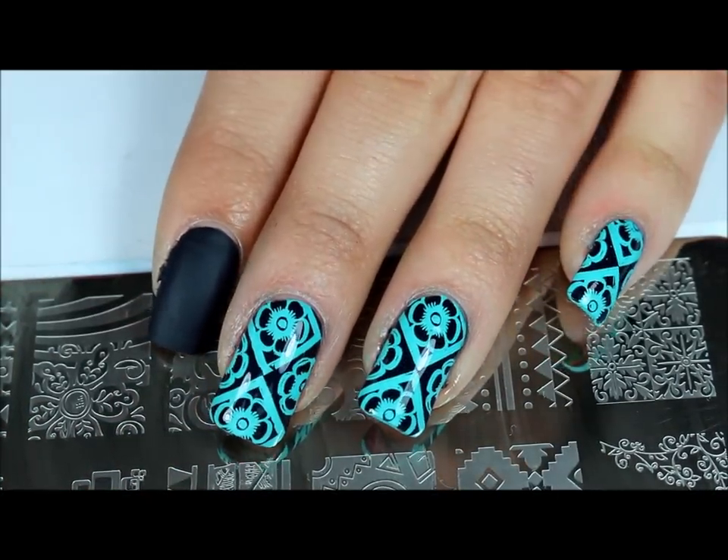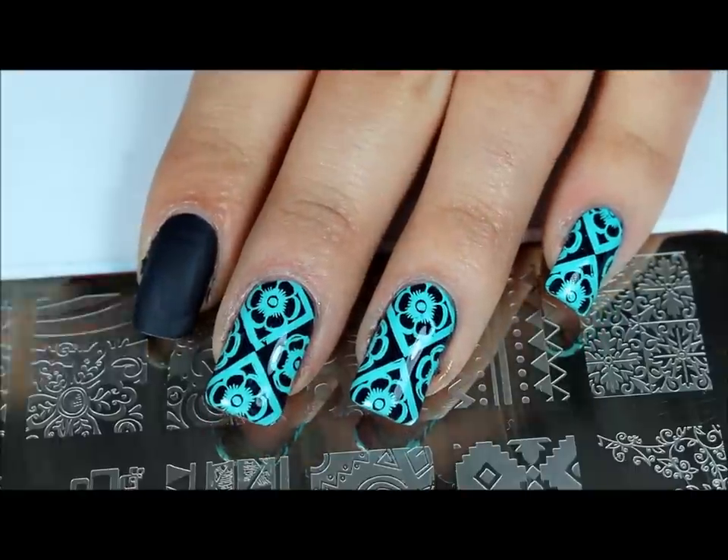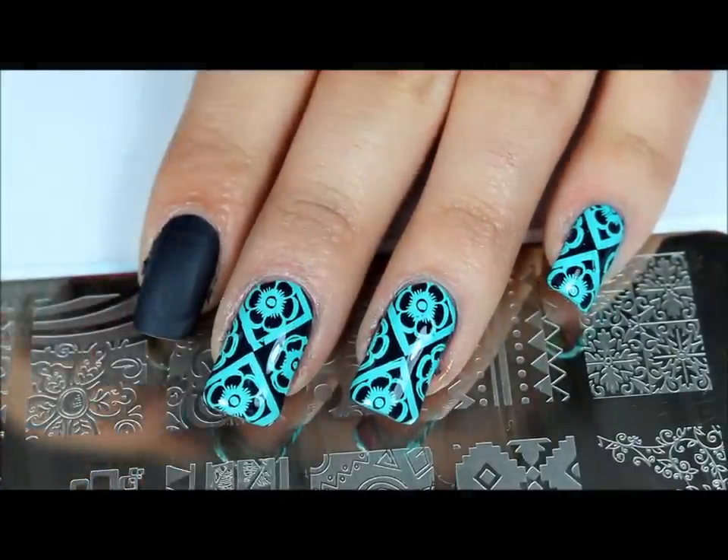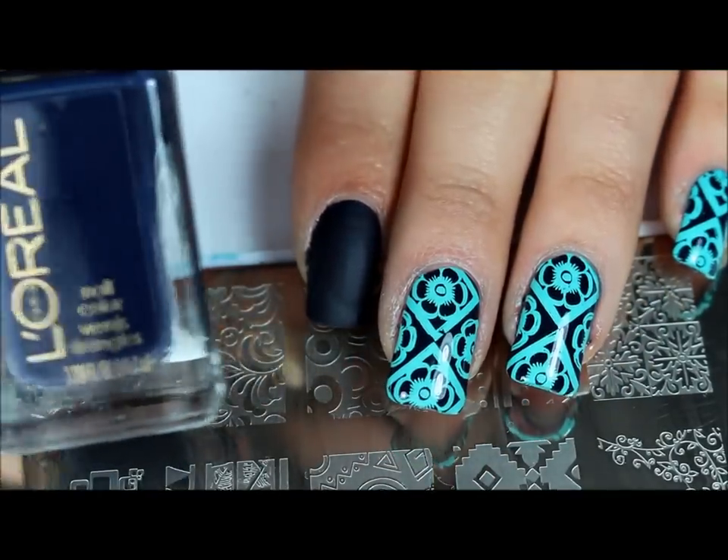Hi everyone, welcome back to another video. So here I want to show you this design right here. What I have on my nails is two coats of Gray Corset from the new Dark is Gray collection from L'Oreal.